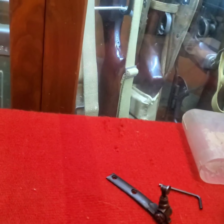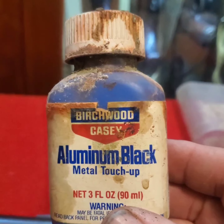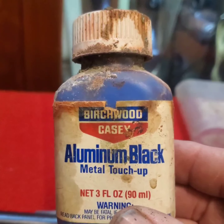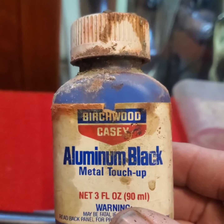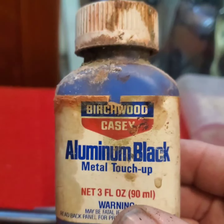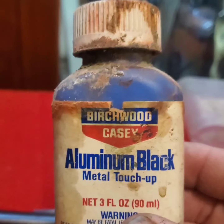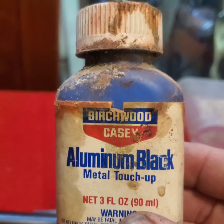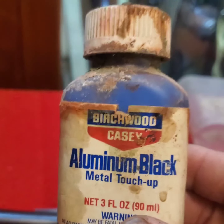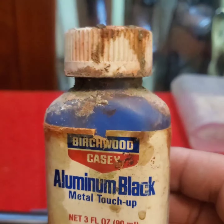On aluminum guns, there's a product called Aluma Black — I don't know if Birchwood Casey still makes this. One of the guns I cleaned up yesterday was an aluminum receiver Mossberg 500 410, and I needed the Aluma Black to touch up some worn spots on that. I'm not certain if it works on the same principle as the bluing — copper plating then turning black — but it does the job on aluminum.